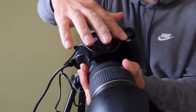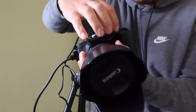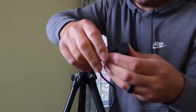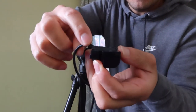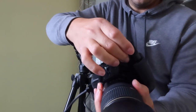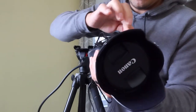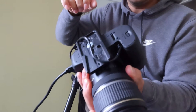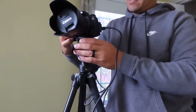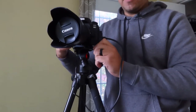The cable needs to tuck under so the door closes, because the camera won't work with the door open. Make sure the cable runs along the bottom of the dummy battery. Insert it, close the lid, put the camera back on the tripod, and now you have unlimited power — just plug it into the wall.